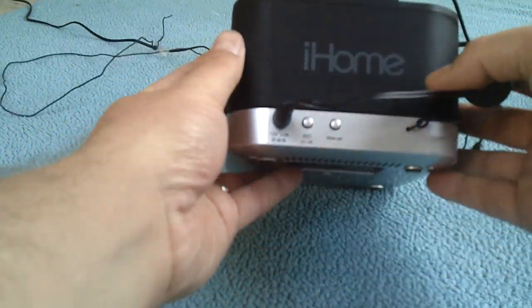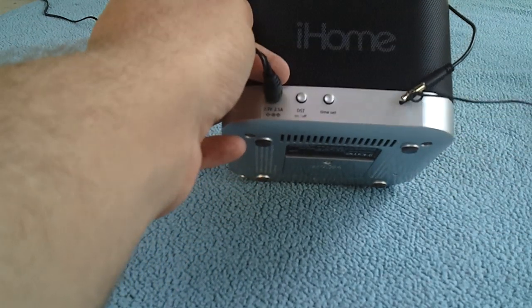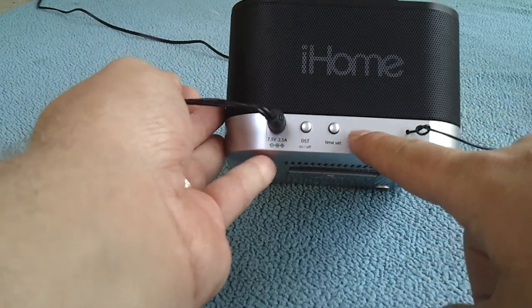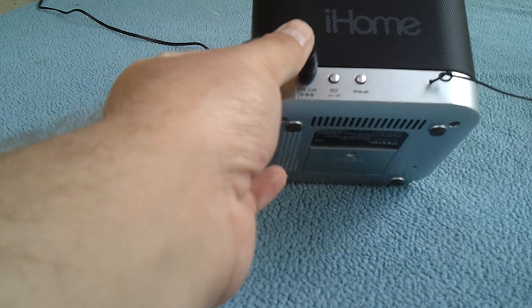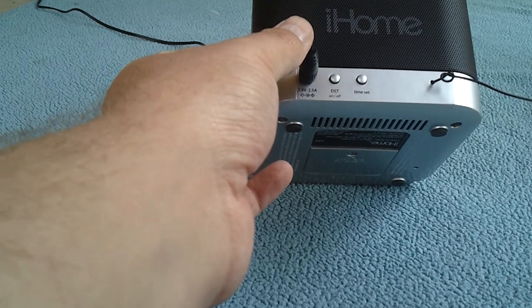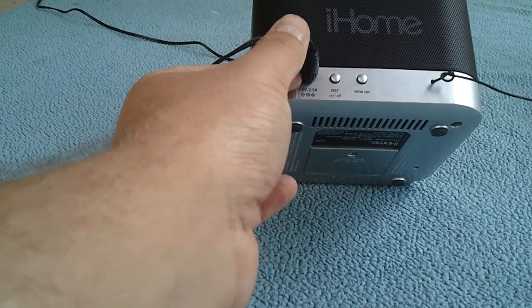On the back we have the FM antenna — a big, long-style FM cord. There's a time set button you press to set the time. DST stands for daylight savings time — you press that to turn daylight savings on and off, which is really nice because it prevents you from having to run through 23 hours to reset the clock. You just press the button and it goes up or down an hour.